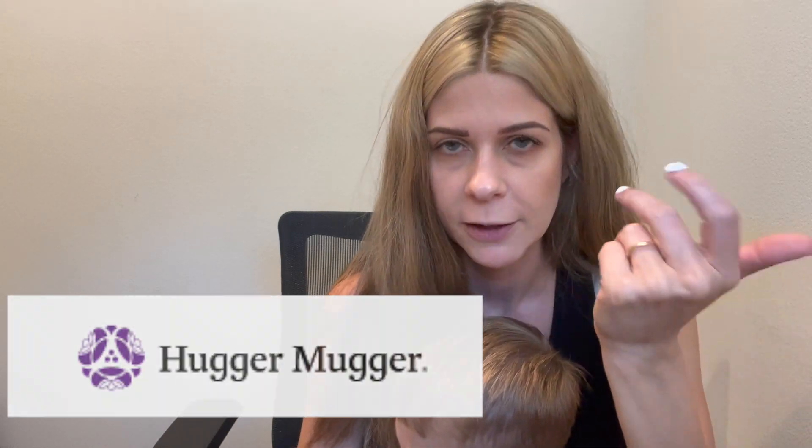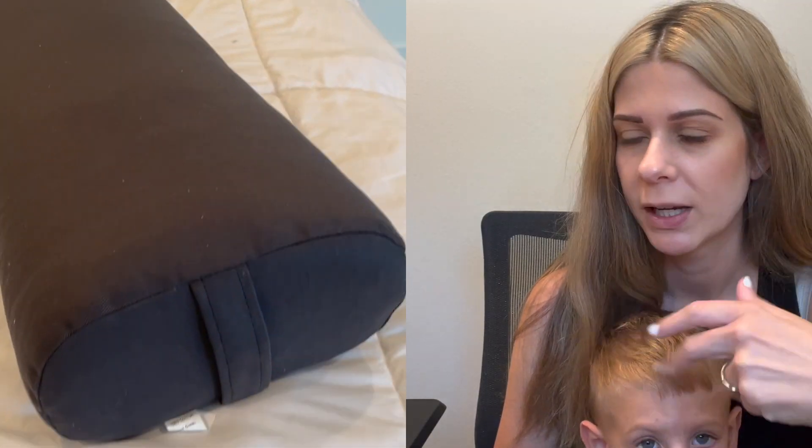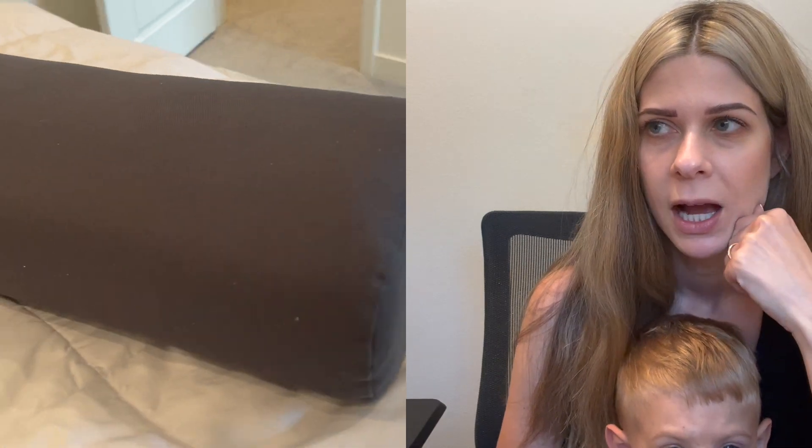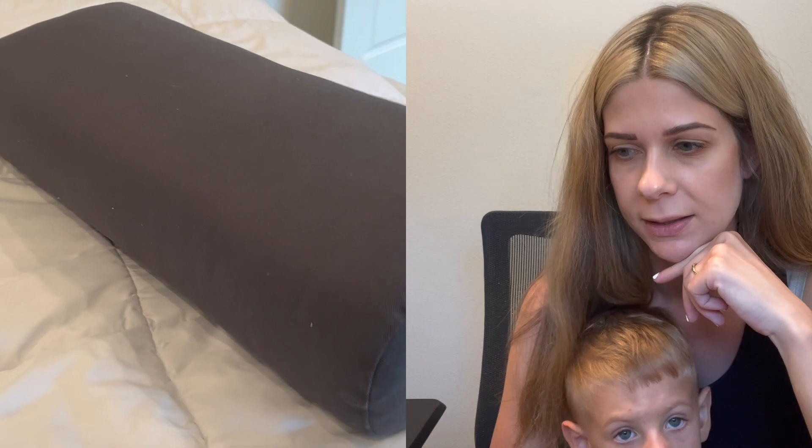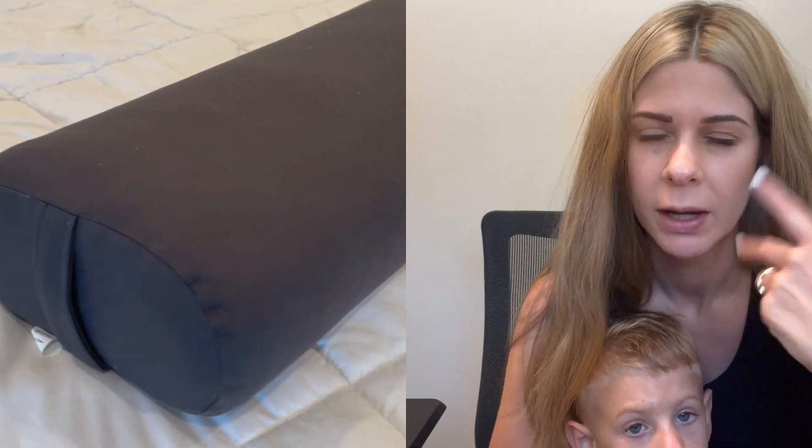It took me a long time to invest in a yoga bolster. Essentially, it's a firm pillow. I had been using just the pillows off my beds for years, and then one day I decided to treat myself. I practice yoga from home the majority of the time — I just don't have child care to go to the yoga studio. Is anybody else in the same situation where you don't live by your family, so you don't do a ton of stuff just because you don't have child care?